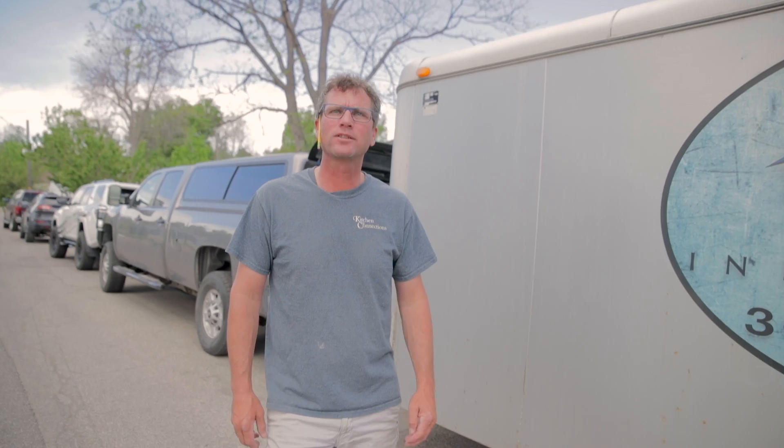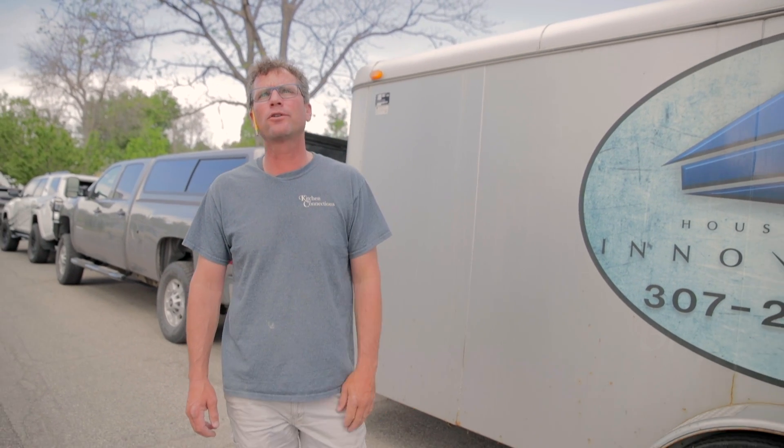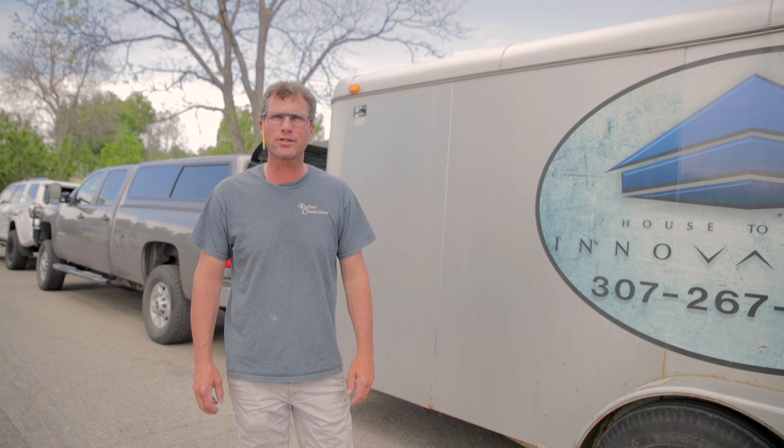This is Pat, Kitchen Connections. We are just getting started on a kitchen install this morning. Looks like all the subs are here — we got James with House to Home Innovation, Corey's crew, and John with Plumbing Masters.